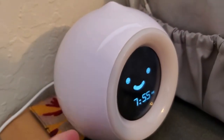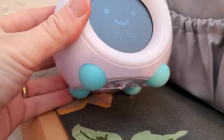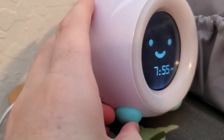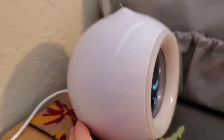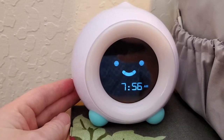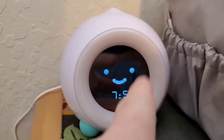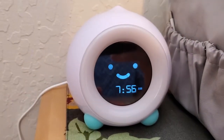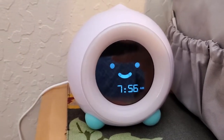First off, it's got this nice little hippo kind of style to it. It's got these little feet on the bottom — these are a silicone material, so it's very kid-safe. You can see it looks like a little hippo with a little face on the front. It's got a smile and wink, and the kids really do love that design. It's got this big, friendly clock face on there, which is a great thing to have in your kid's room.